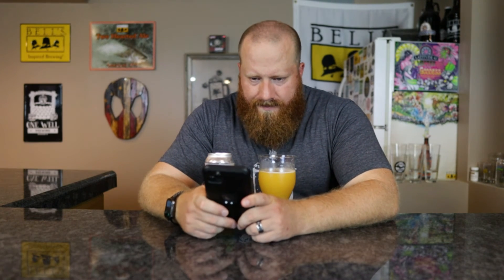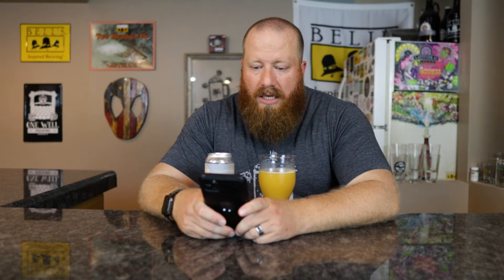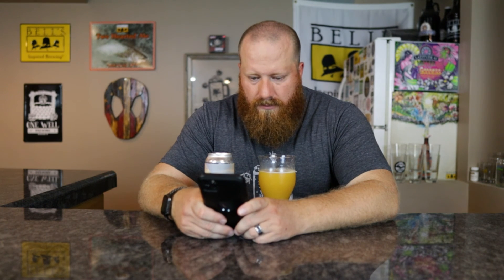Let's check Untappd real quick. Four of my friends have checked it in at 4.5 out of five. 263 people overall — 4.31. So I'm a little bit higher, but I like it. Somebody said tangerine creamsicle goodness, tons of citrus and vanilla. Amazing.